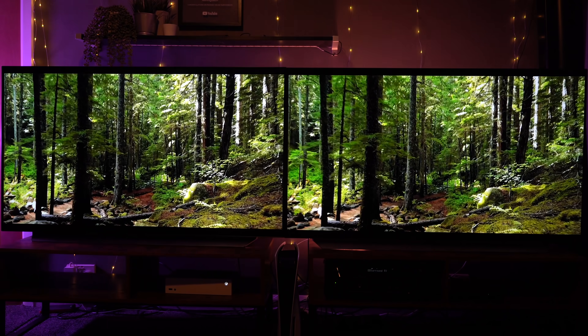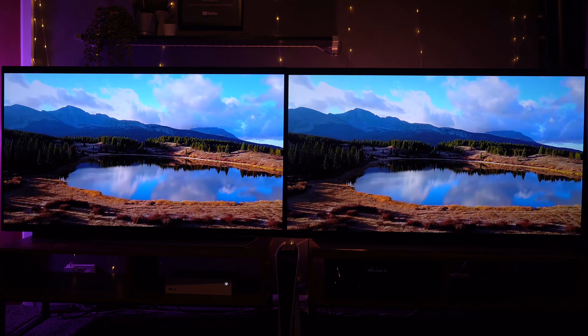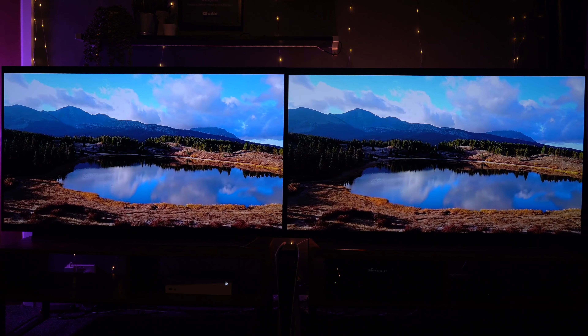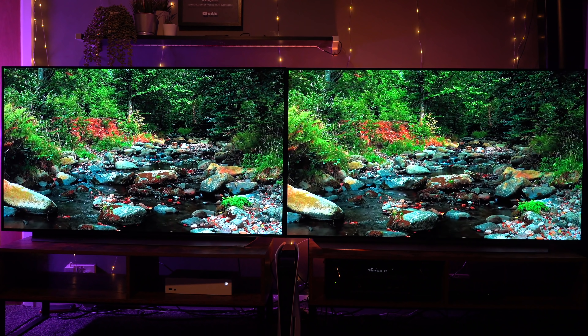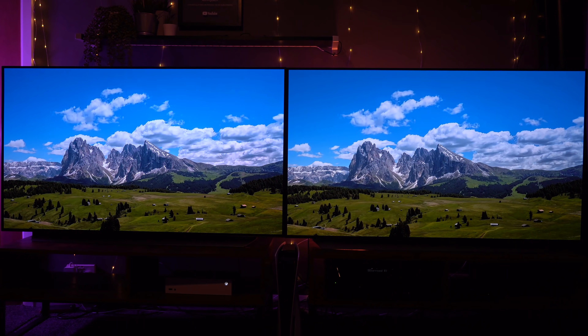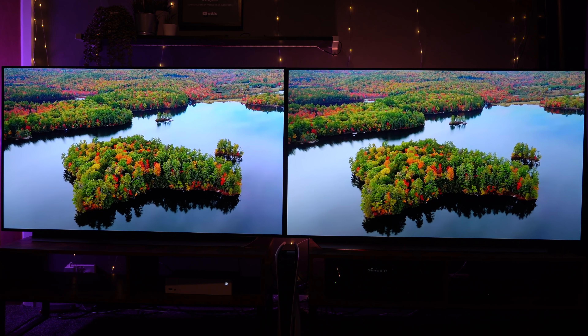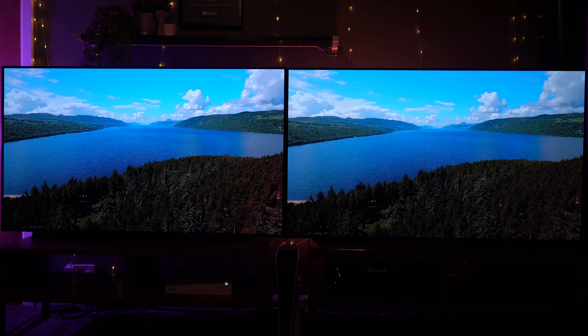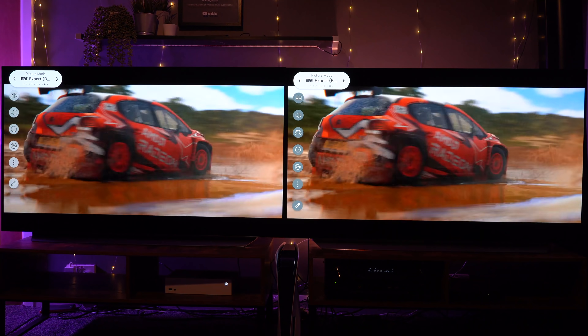It may be that after playing with the settings — since this is just standard out of the box in ISF Expert Dark Mode — if I calibrate a little more, we may get more out of the TV. We'll cover that in the full review, but if you're worried about buying an inferior model going for the CX, I think this probably answers it.